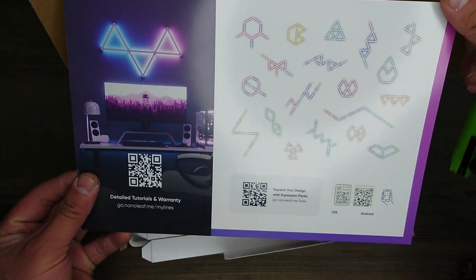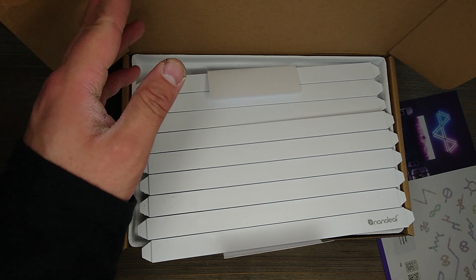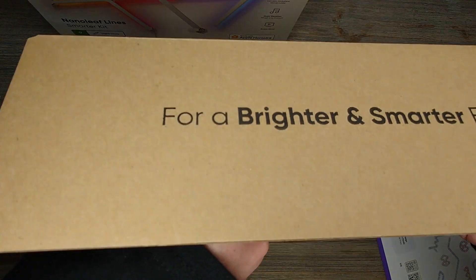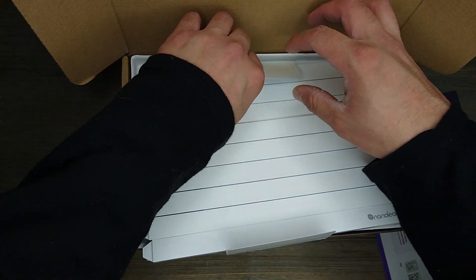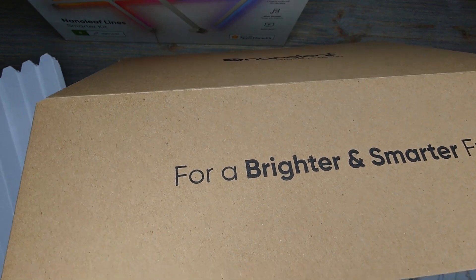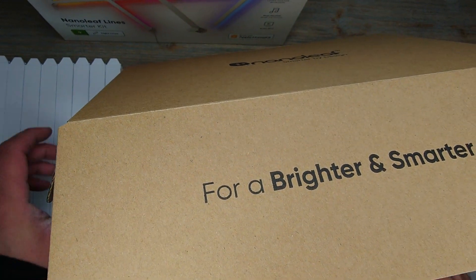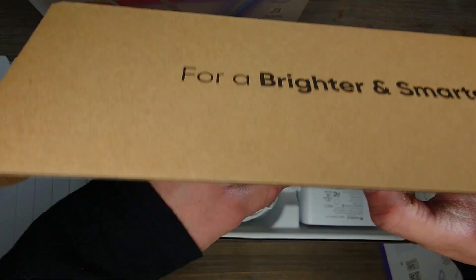Oh, it shows you more patterns on the inside of the packaging — that's kind of cool. And then there they are right there. I'll move those to the side, and then these are probably the connectors.